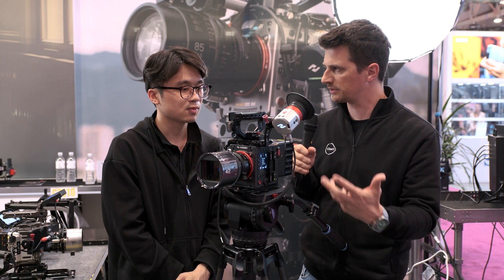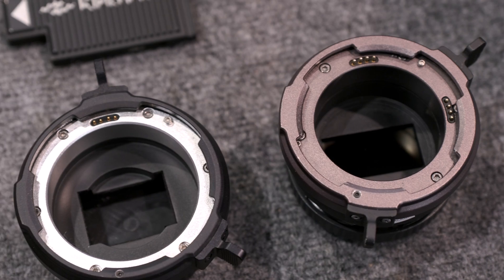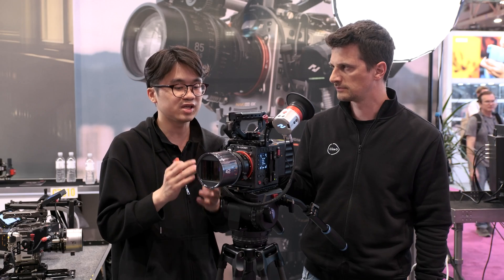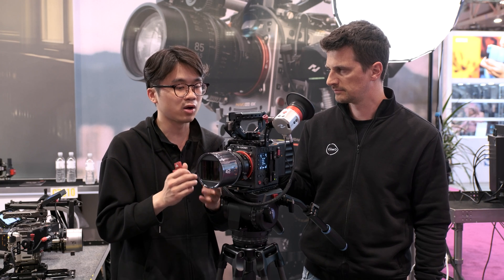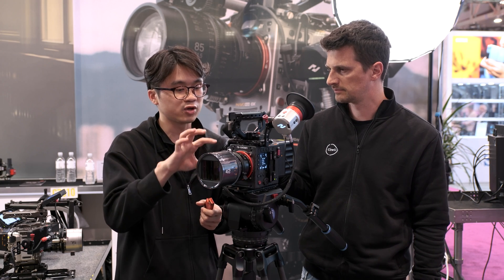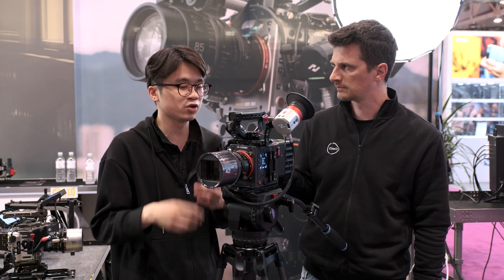Let's talk about the mount. What mount does it come with? We have two options — our KineMOUNT, which supports PL, EF, LPL, and Sony E-mount. We also have a native mount option. For example, the PL mount you can just mount directly, which is more robust if you don't want to change the mount quite often.